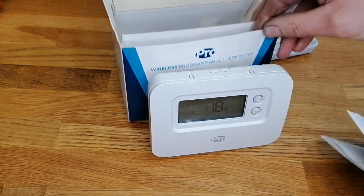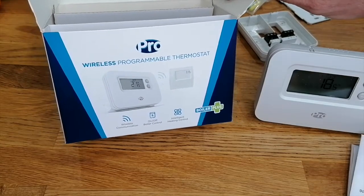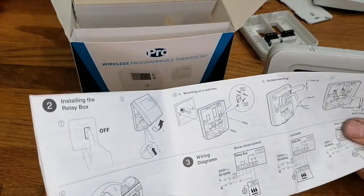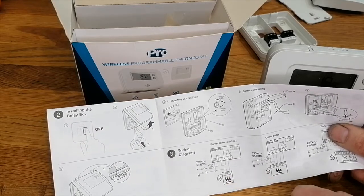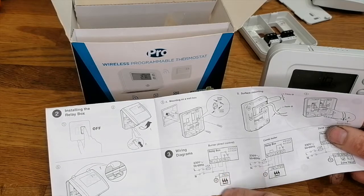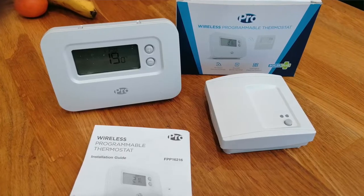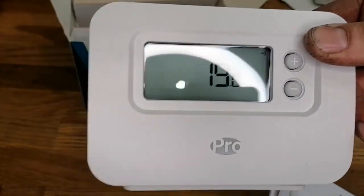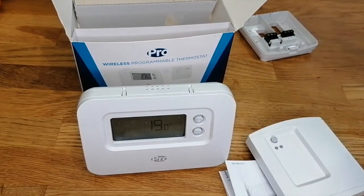That's a quick overview of the Pro Wireless Programmable Thermostat - boiler plus compliant with boiler on and off control. This could theoretically be used for air conditioning as well, because the wiring diagram has A, B, and C - C could technically be used to bring on an air conditioning unit if you weren't using a heating boiler. Hope you've enjoyed this video and found it useful - please like, comment and subscribe for more helpful tips about heating and other stuff. I'll see you later, take care, bye.